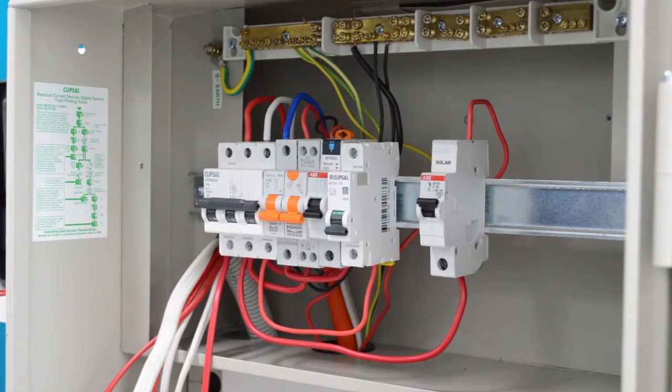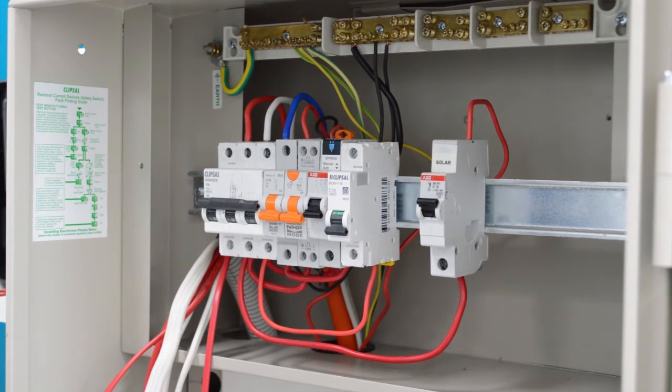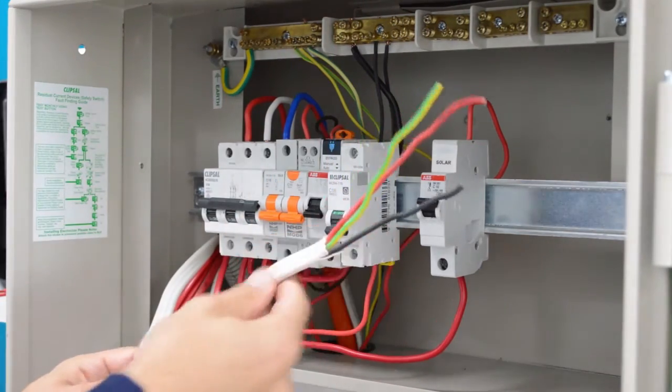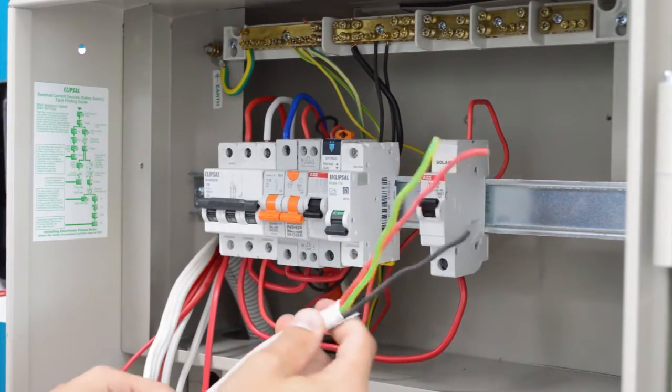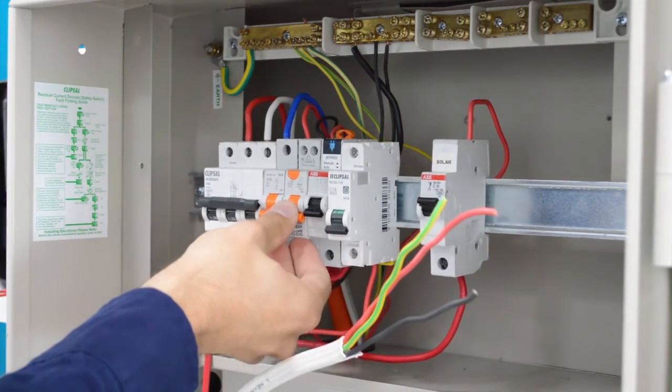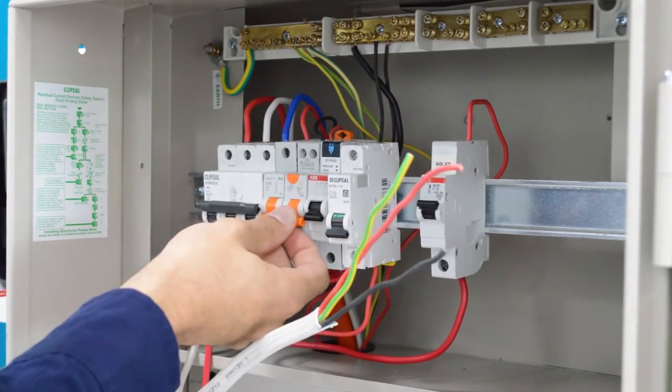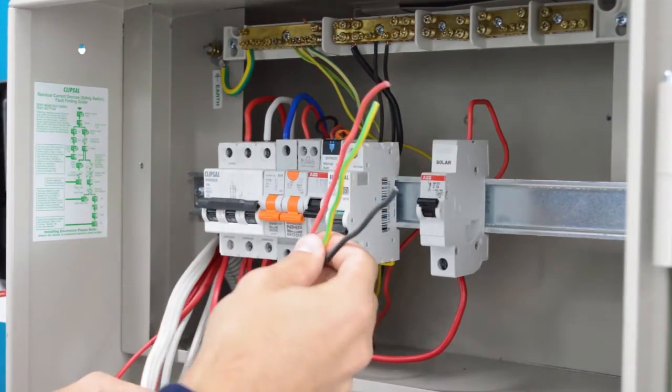I'm now going to take you through the installation process for the switchboard end of a three-phase mains single-phase solar installation. I'm going to terminate the twin and earth into a suitably rated breaker. I've located a suitable lighting circuit which is a 10 amp MCB RCD and I'll terminate the cables into that now.